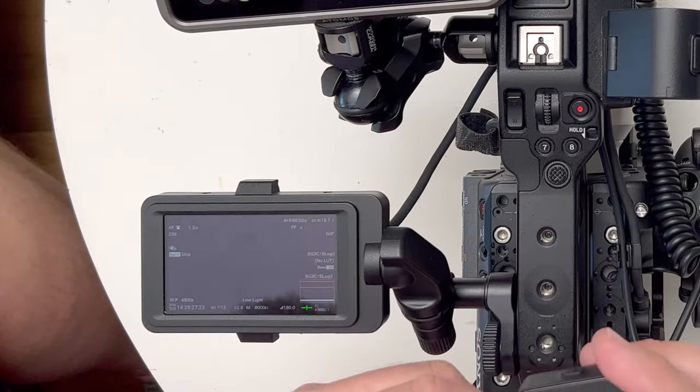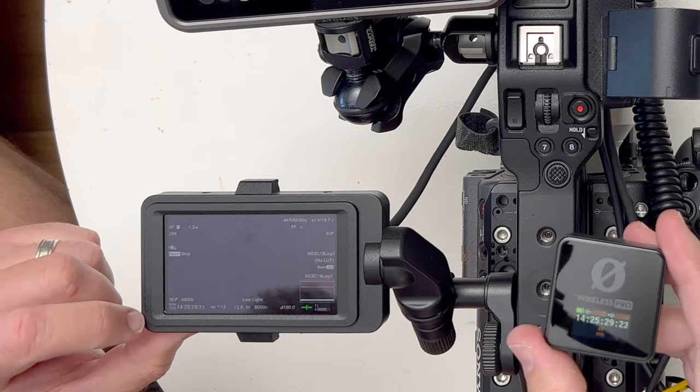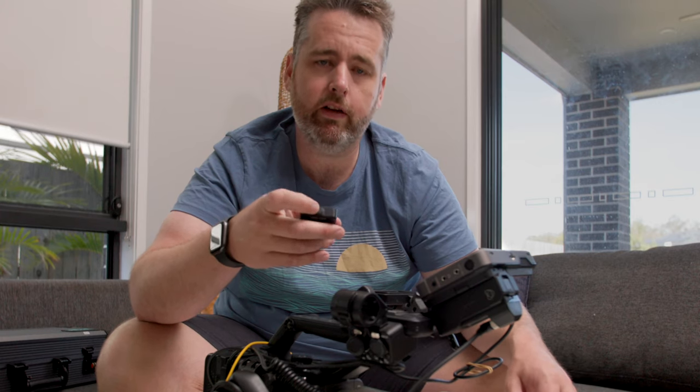Now that you've done that, you can actually unplug it and the timecode will stay jammed. You would want to recheck, re-sync, and re-jam probably every three to four hours just for safety.